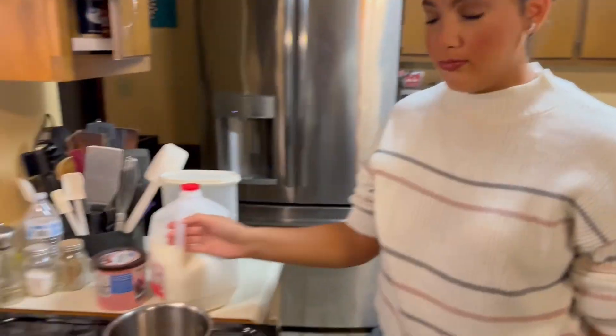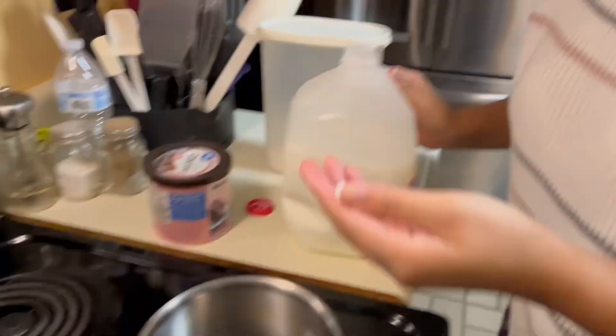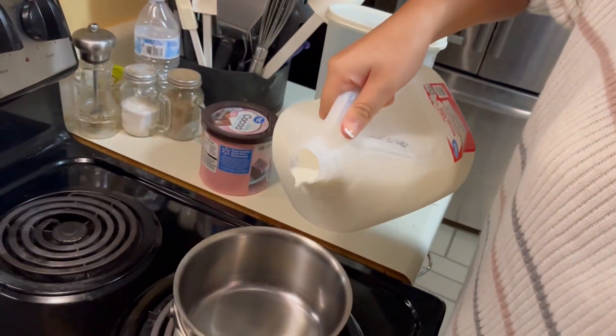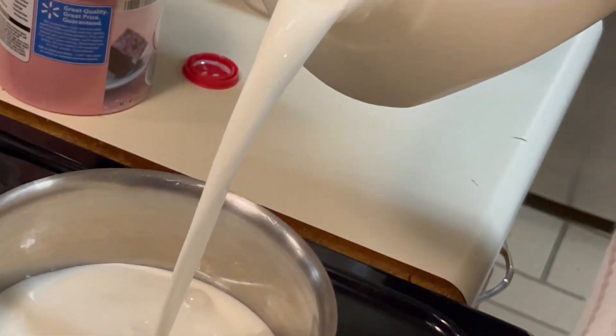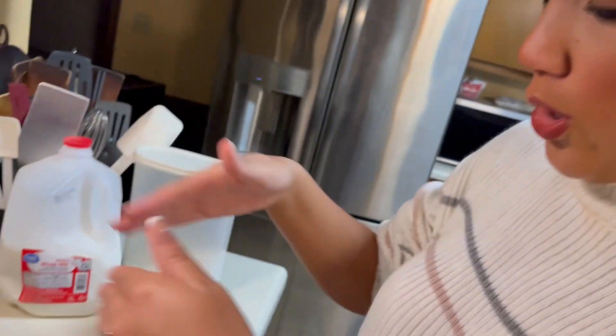Step one: heat the milk. Do I know how much? No, I just kind of do it. For filming purposes I could use a measuring cup, but let's just do it — they'll figure it out. Just pour like this: one, two, three, four, five, six, seven, eight, nine, ten — that's enough. Get it going. Now we wait.